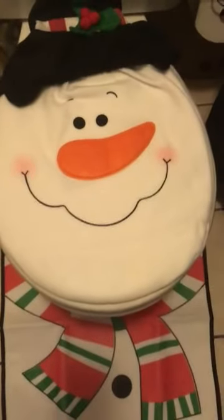So here's the holiday mat with toilet cover and that cute little hat. All right, close to the holidays, y'all. Ho, ho, ho. Can't wait. Thank y'all. Bye.